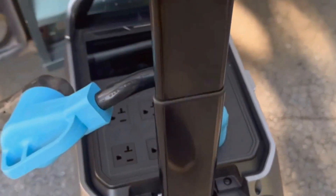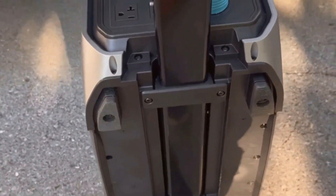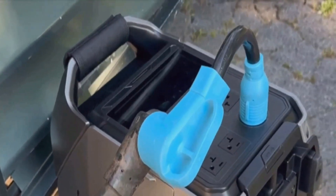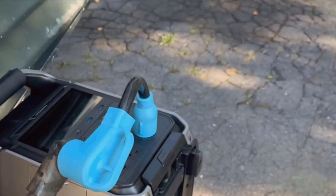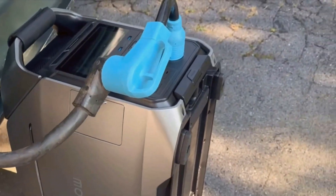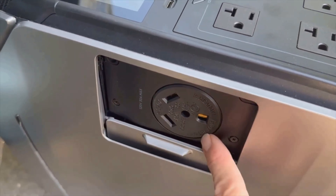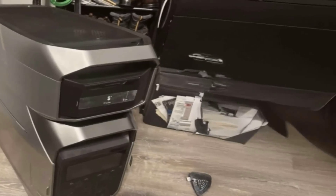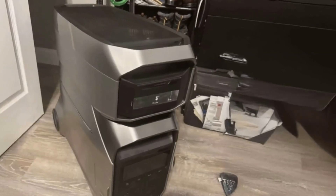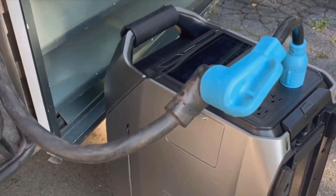I want to touch on the cons because nothing's perfect. Like I said, it's heavy — over 180 pounds with the extra battery. The telescoping handle and wheels help, but you're not throwing it around like a lunchbox. Price is another thing: last time I checked, the base price was around $3,700, and even with discounts, that's a serious investment. But when I compare it to running a whole home generator, paying for fuel, maintenance, and noise headaches, the Delta Pro 3 seems worth it for what you get.